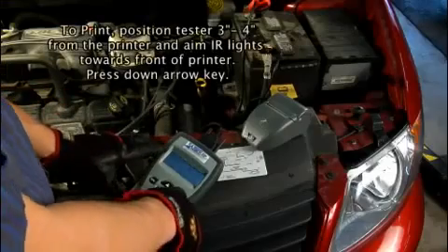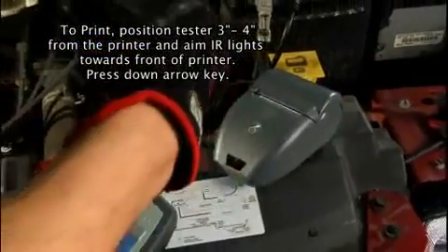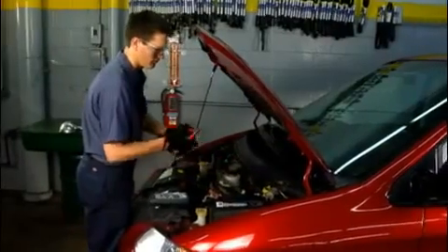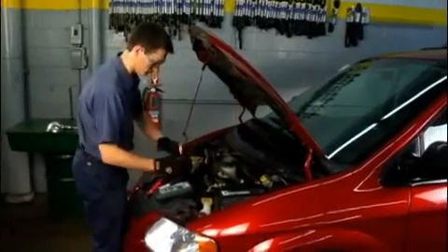If you have the printer, optionally print the test results. To end the test and return to the main menu, press the menu key. Select another test or disconnect the clamps from the battery. Press the off key to turn the tester off.